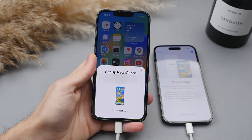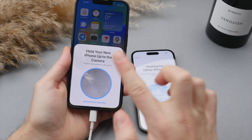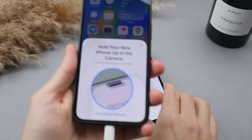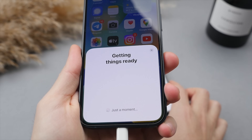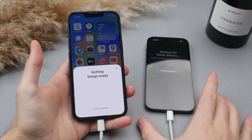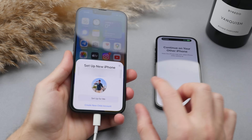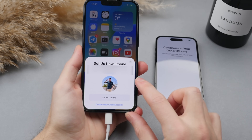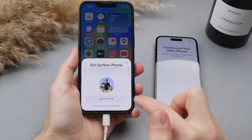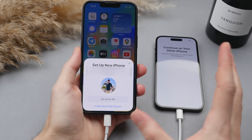We'll give it a second to connect. Now we're going to have to identify the new phone — the camera will open on the old phone and you'll get a viewfinder. Align the two phones so the shape fits into the circle. It has just recognized the new iPhone. It's already started transferring things over. We now have the option to continue with your current Apple ID — the one that is logged into your old phone. Make sure to do this if you're setting this up for yourself, as it will automatically carry over all of your iCloud data.